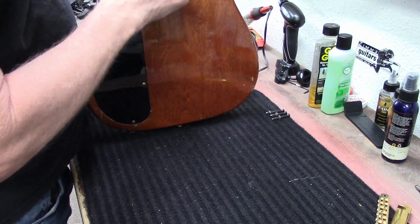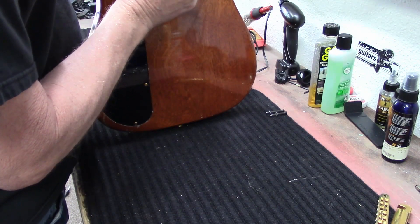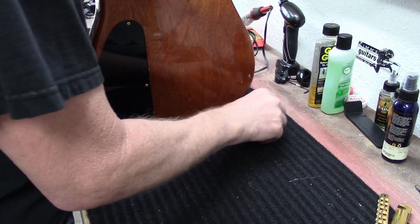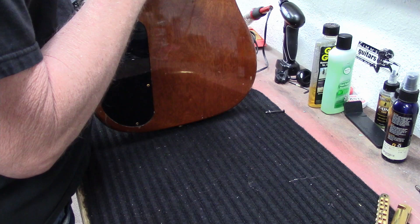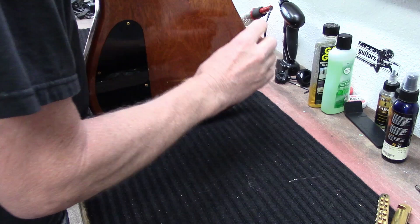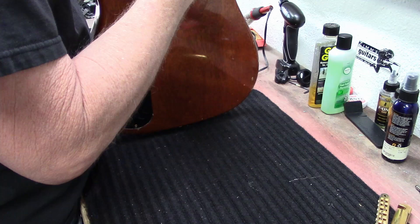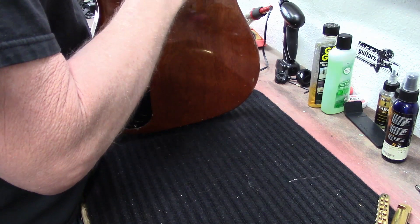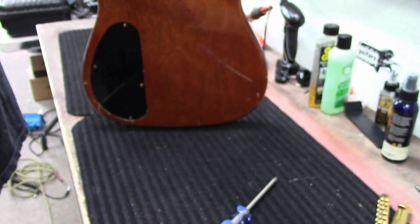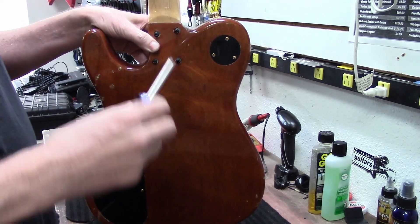I'm going to put these screws right back in the same spot they came out of. If it was me I would probably prefer a different setup back here — these screws look a little small to me. I'm telling you guys, I'm not really in love with this guitar. You guys probably know what I'm talking about.